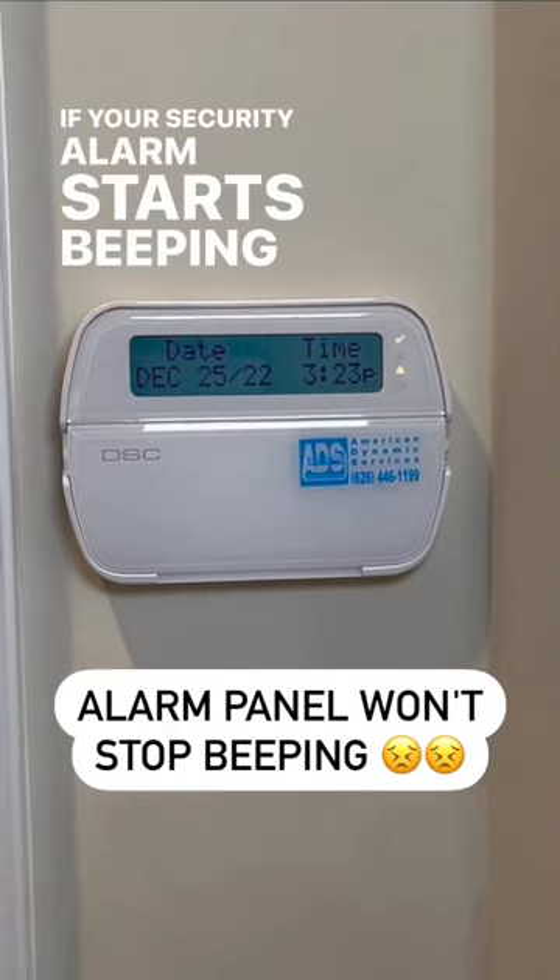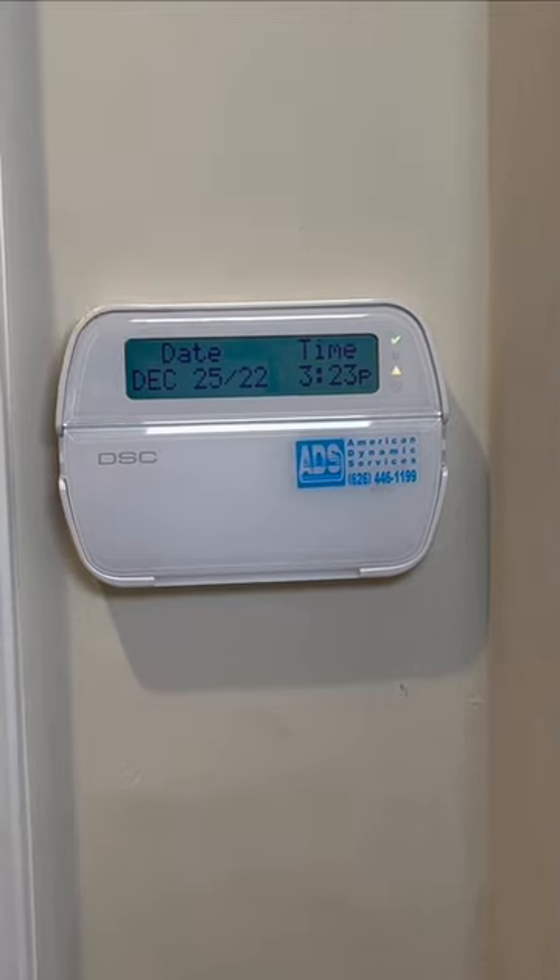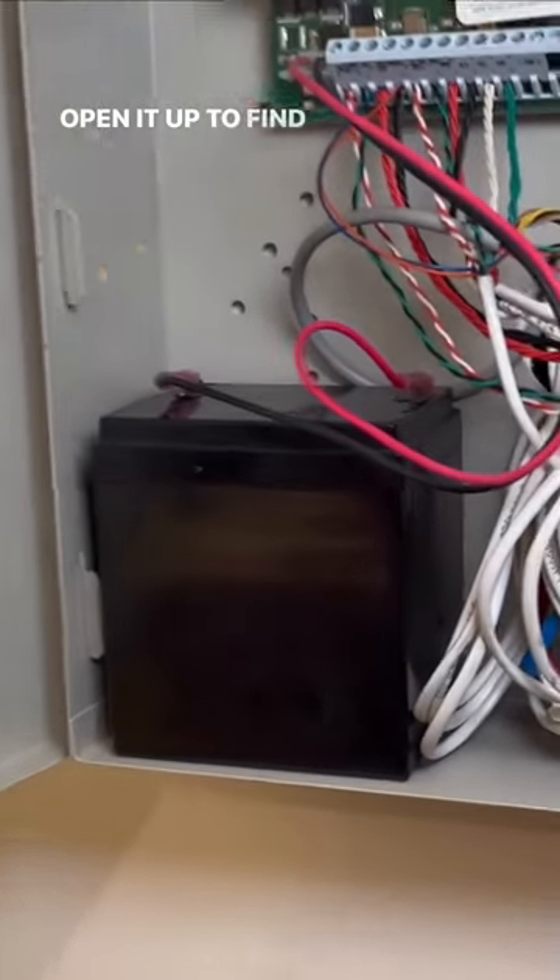If your security alarm starts beeping for no reason, likely it's because the backup battery needs to be replaced. Locate your panel and open it up to find the battery.